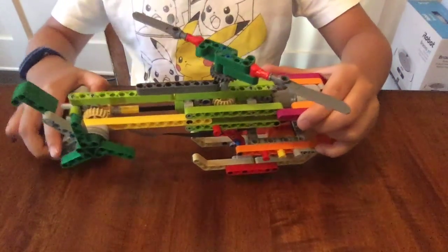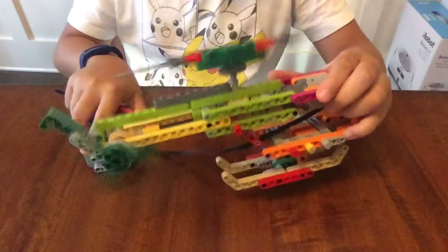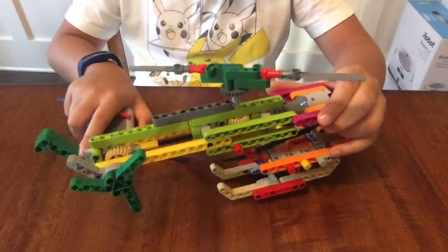So here's a demonstration. The propellers can spin two ways — this way, and the opposite way.